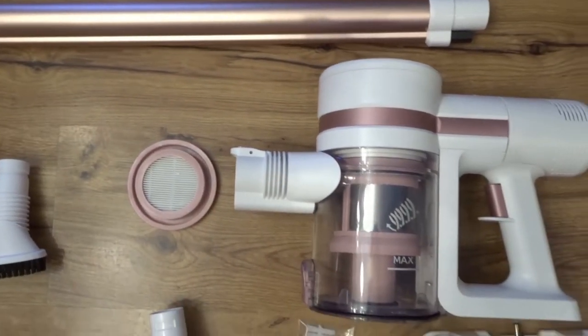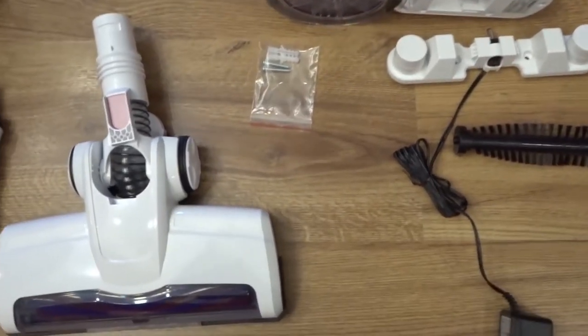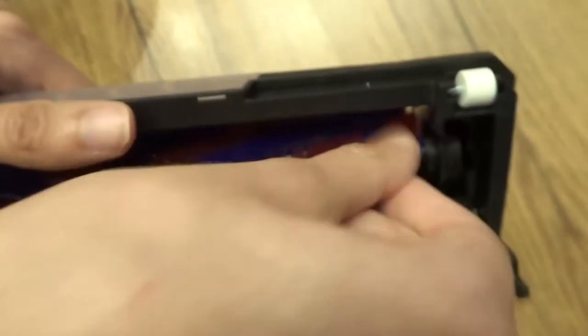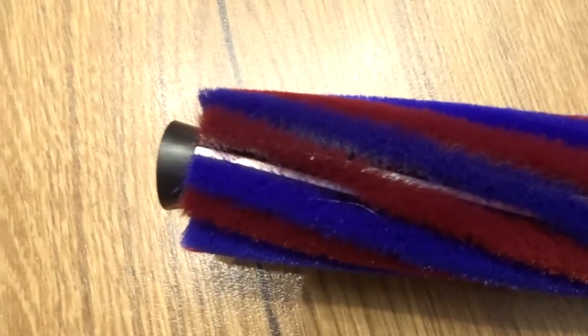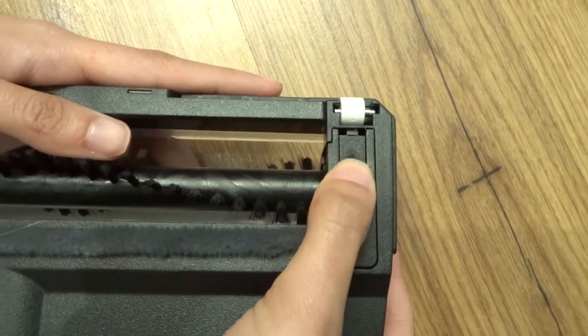Here you have a close-up of all the pieces. You can easily change the brush from the header just with a click and pulling out the brush. You have two different brushes: a harder and a softer one. To put the new one in, just insert it and close this little lid.